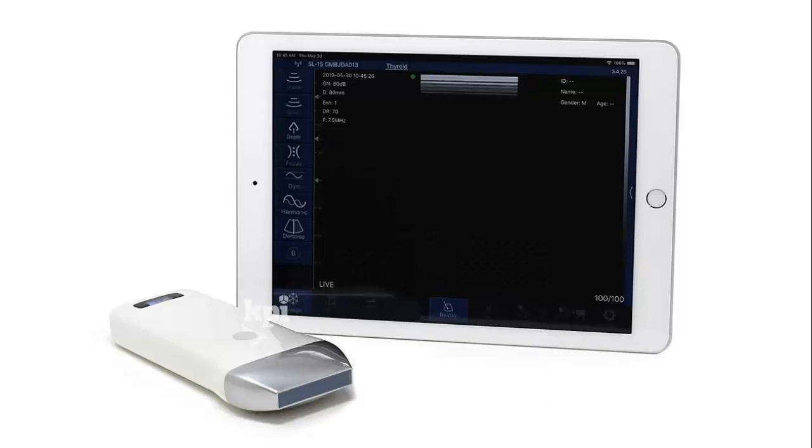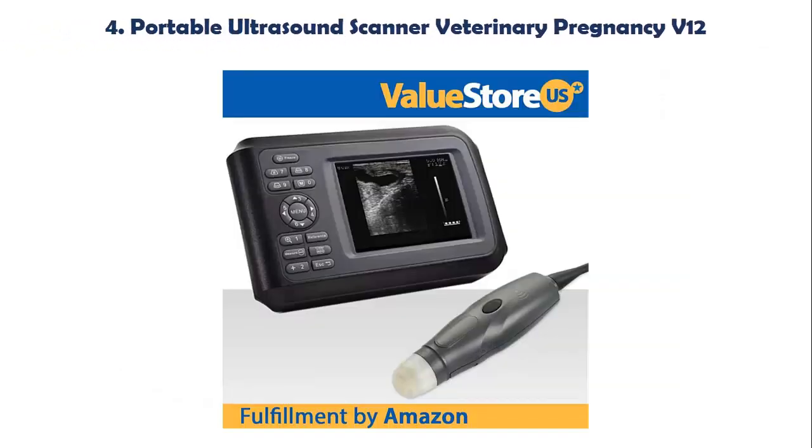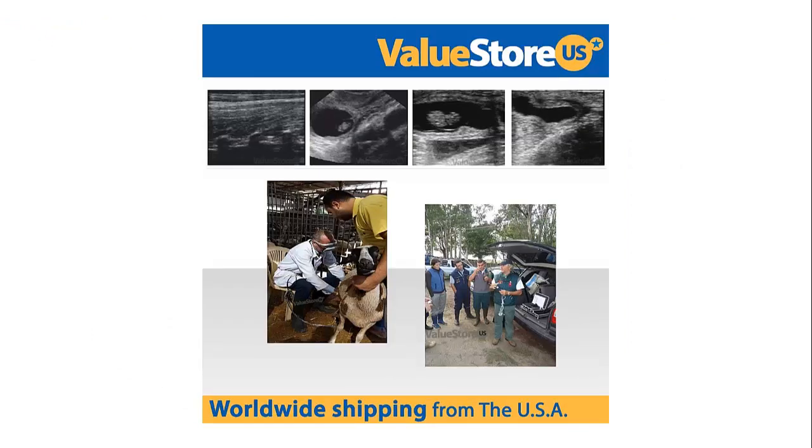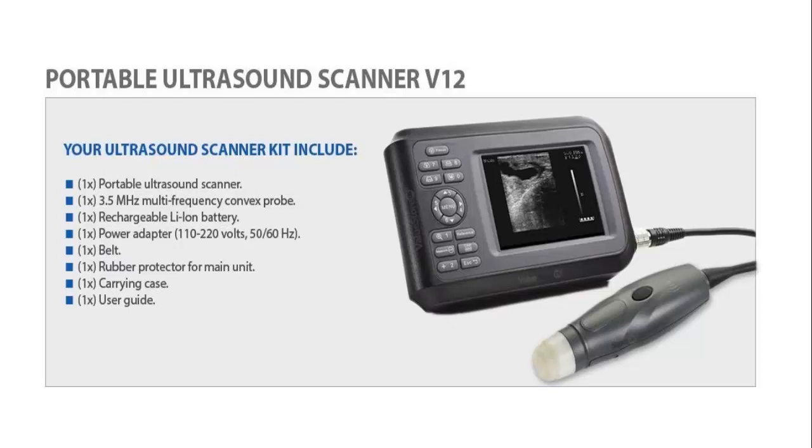FDA Approved, CE Certified Medical Device. Our list at Number 4: Portable Ultrasound Scanner Veterinary Pregnancy V12. Its rechargeable battery makes it convenient to carry. A silicone case with belt allows indoor-outdoor use, protecting it from falling during a diagnosis with an unexpected move. Multi-color display and AV port to view real-time images on your TV or monitor of up to 42 inches, or to connect a video printer.